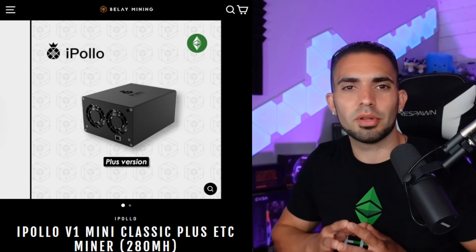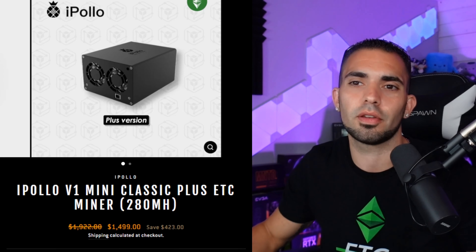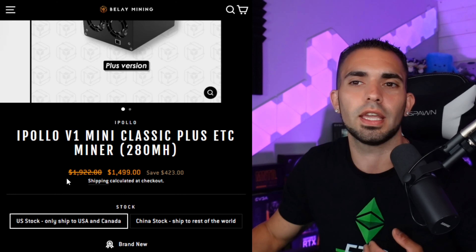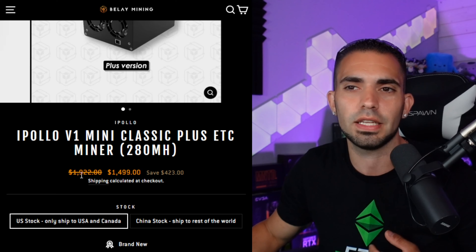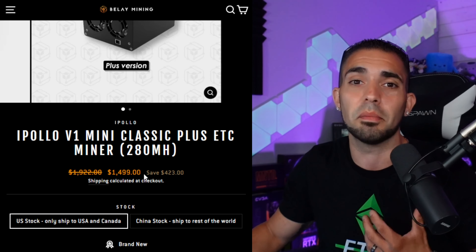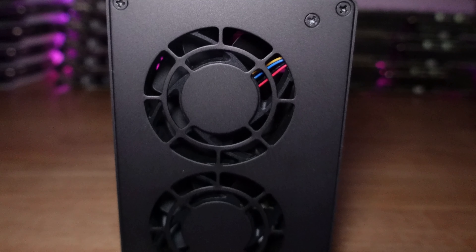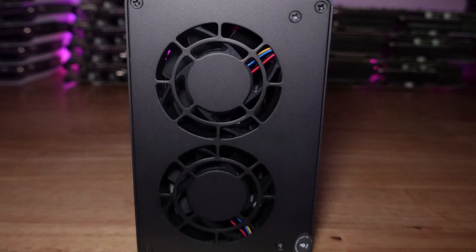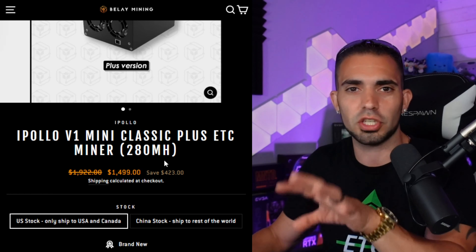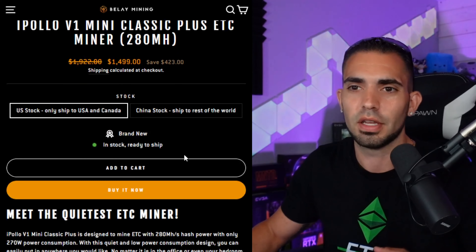Here we are over at belaymining.com — these are the guys that sent this unit over to us. Scrolling down, this is the v1 Mini Classic Plus ETC miner, 280 megahash. I've noticed they are on sale right now — $19.22 was the original price, they're going for $14.99, which is obviously a much better price. At the end of this video I'm going to compare GPUs and prices: 280 megahash worth of GPUs versus the wattage and price of this unit.